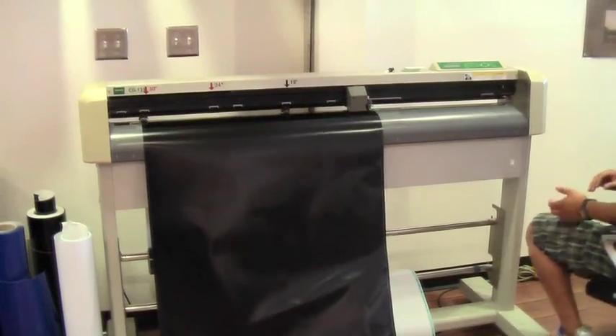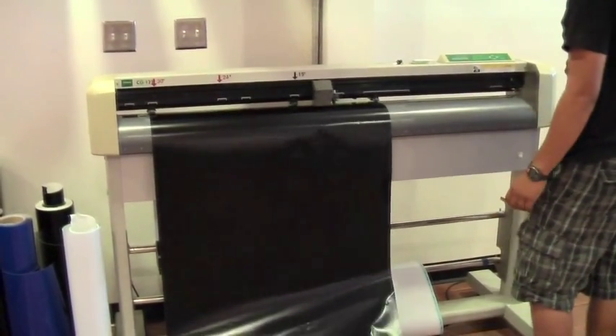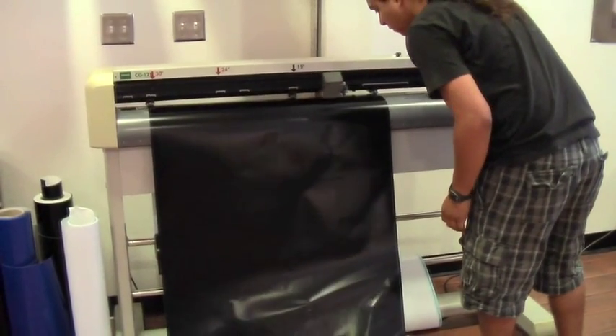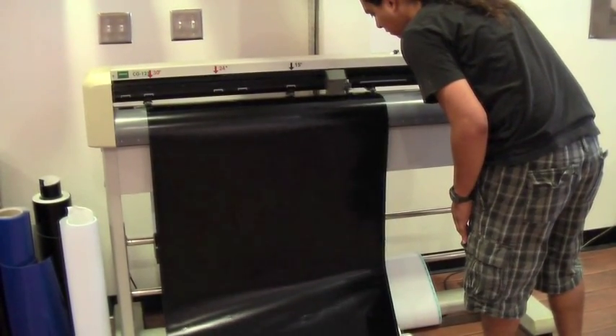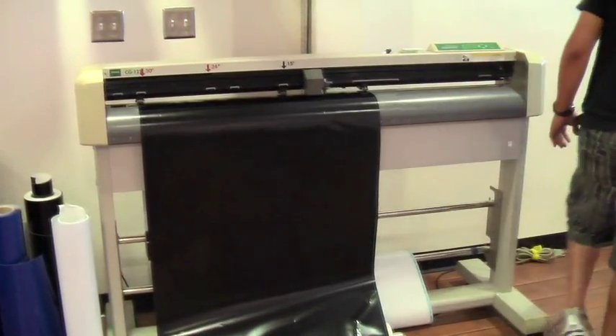Here's how you make and use stencils for painting inflatables. First, you cut the stencil — we use a Mamaki plotter with 3mil vinyl, which works very well for this application.